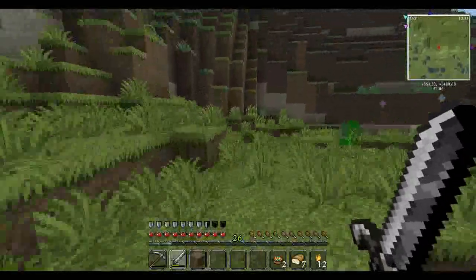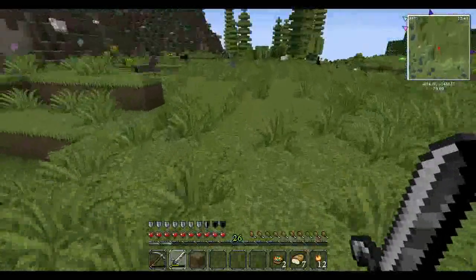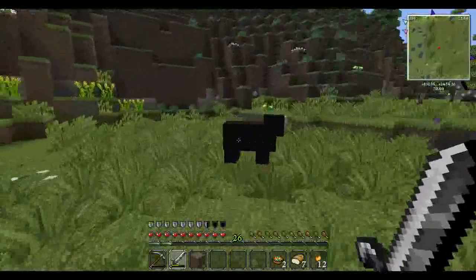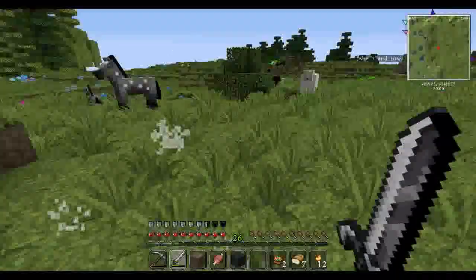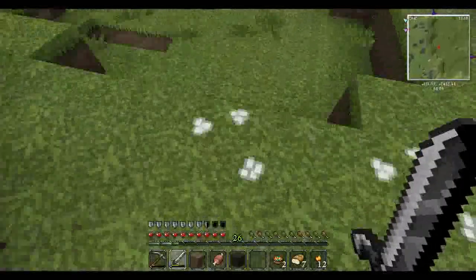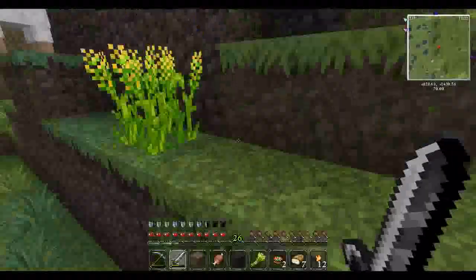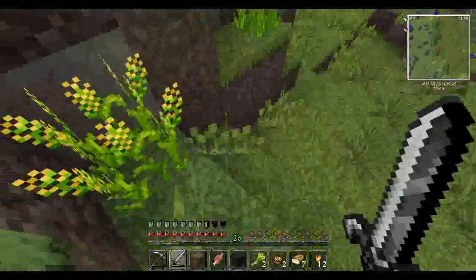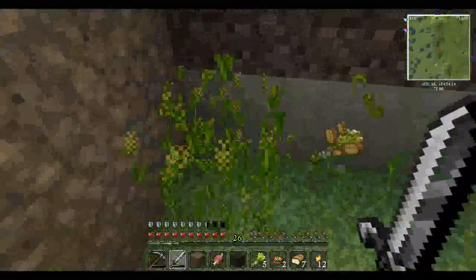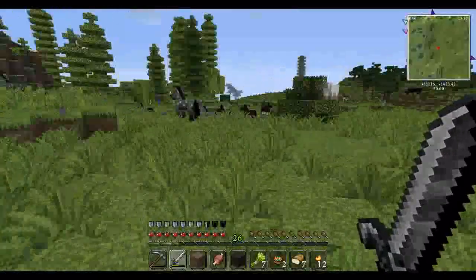Let's go over this way — is that another garden? No, that's another mystical flower. There's some sheep and some donkeys. I might kill some of the sheep — I'll kill the black sheep. Eventually I'll try to gather some of these sheep up. And I keep hearing a hissing noise — I don't know if there's just a snake around here or if I'm actually hearing a creeper.